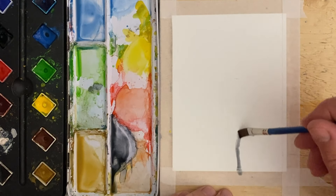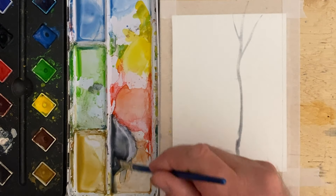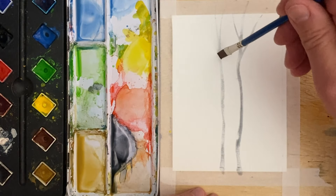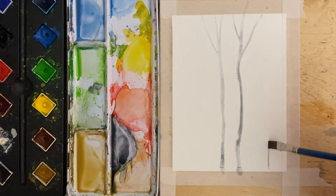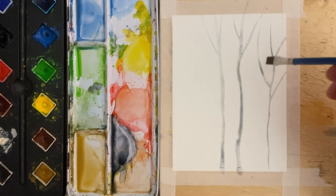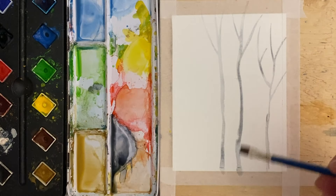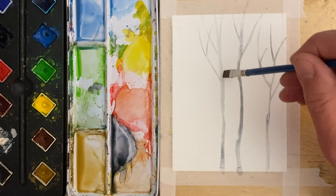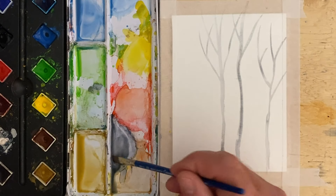Hi there, welcome back to another quick and easy watercolor painting. I'm going to continue this series with little trees because I think there's lots to be learned from these. If you're enjoying this series, I'd love to hear from you — and if you're not, I really want to know what everybody wants to see or what everybody wants me to paint.